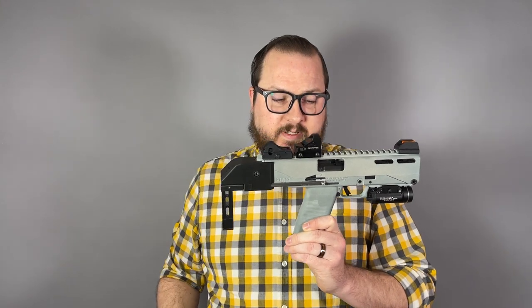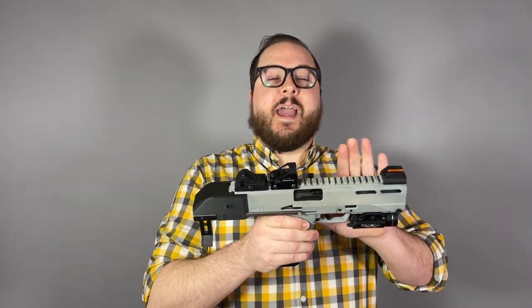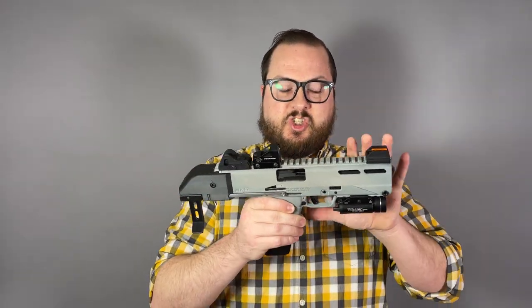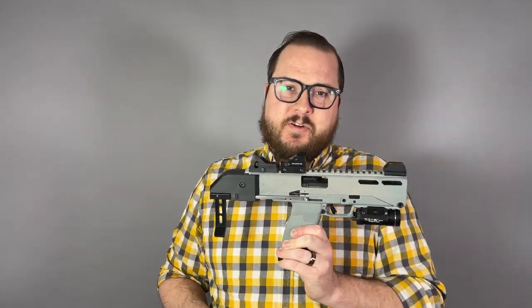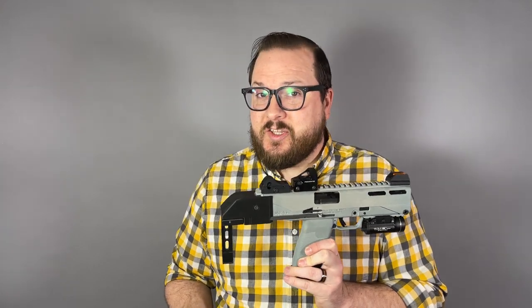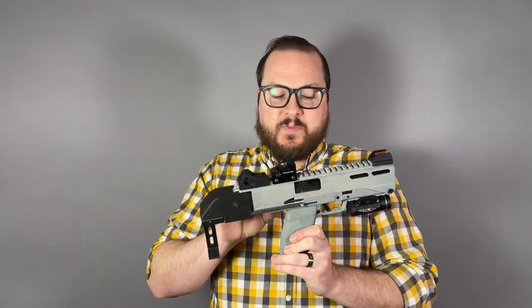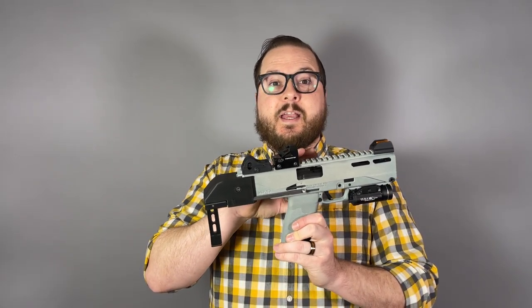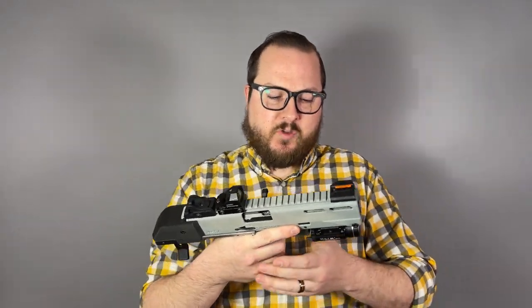This obviously doesn't look like a normal Ruger 57, and that's because it is fitted in the MP57 chassis from Custom Smith Manufacturing. They sold these for a couple of years and have since discontinued it. However, they have either licensed or sold — I don't get into the business aspects of it — but a new manufacturer is going to be taking over production of these units, the chassis, the body kit.